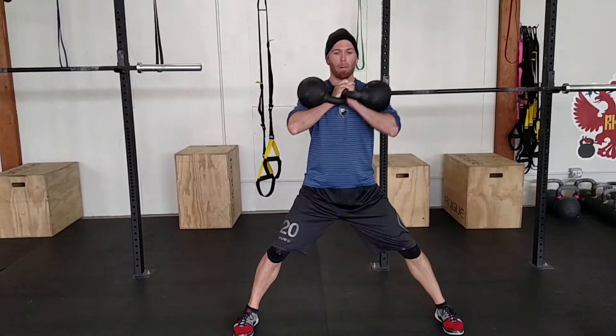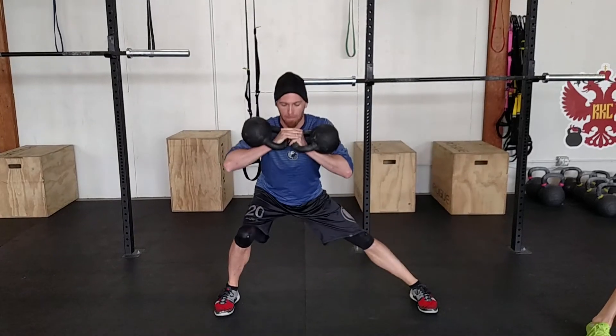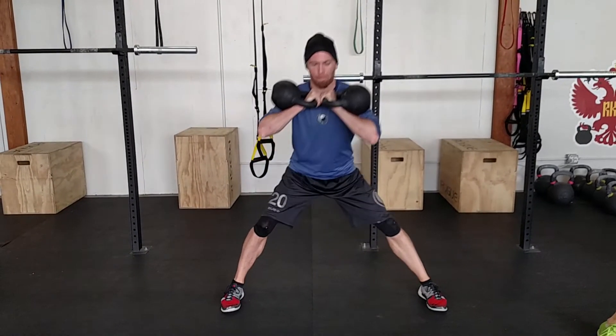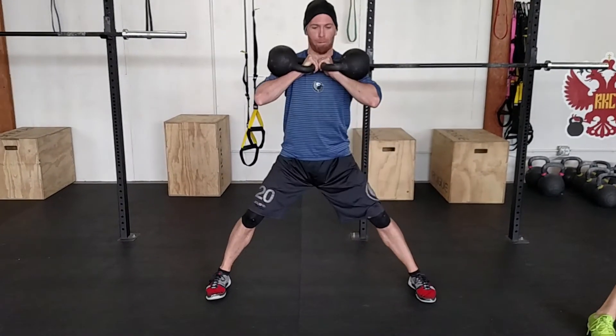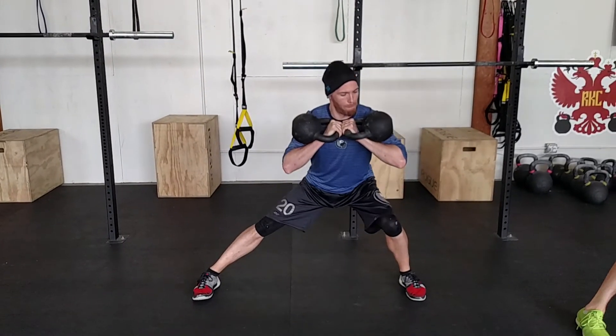Lunges from a double racked position. The thing to think about here is that you're really moving in a lateral direction — you're not pushing your weight down and then up. You're really thinking about the big side and loading it up. Double kettlebells makes it a lot easier to load it up heavily, as opposed to just holding one weight for a goblet.